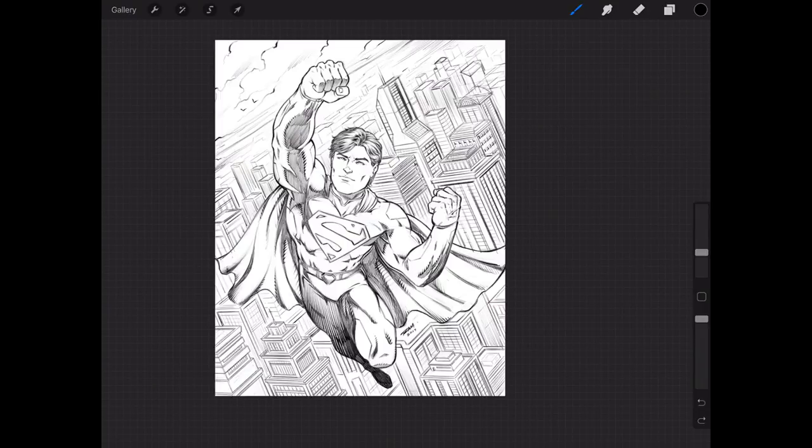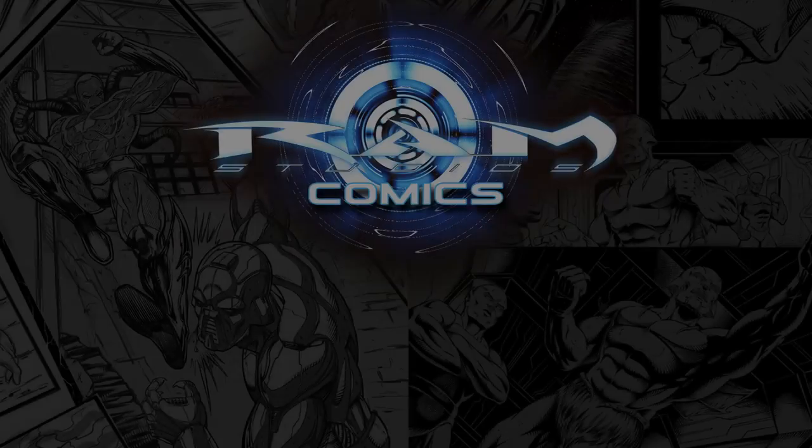Please subscribe, keep drawing, keep having fun, and I will talk to you soon.